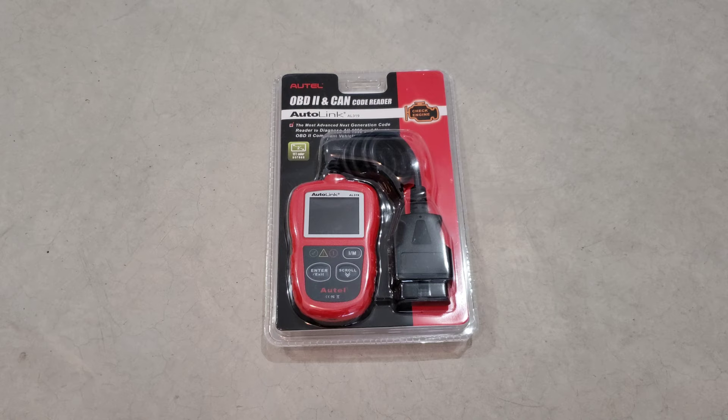Hey guys, welcome to the video today. In today's video we're going to be doing an unboxing and review on the Autel AL319 code reader. We're going to get this thing hooked up and check it out and see what it's all about.